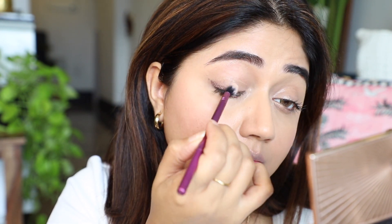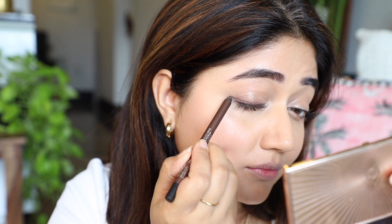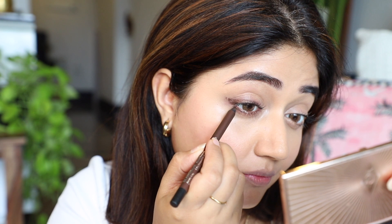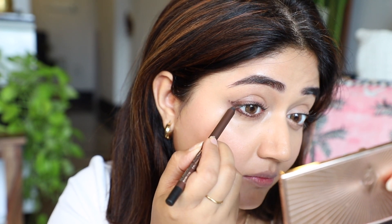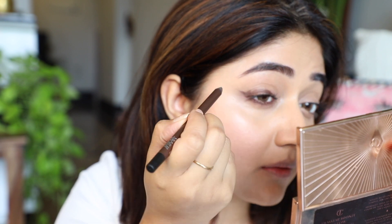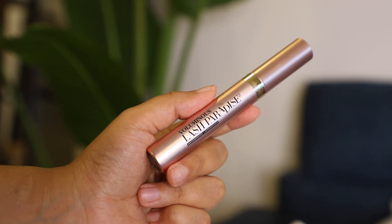Once I've diffused the wing, I'm going back in with the pencil to intensify and give a little more definition. I make sure the liner on the top and the bottom is connected into a nice lifted point — this is what gives your eyes a really nice lift. I'm just softly diffusing it a little bit more with my finger. Now I've got my liner shape.